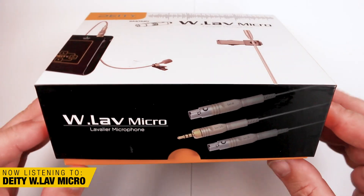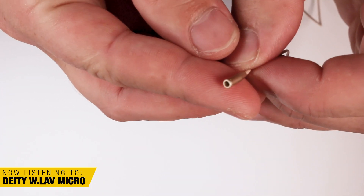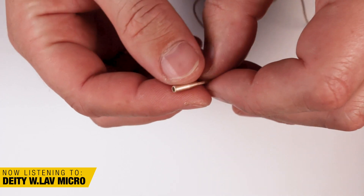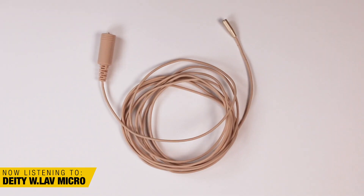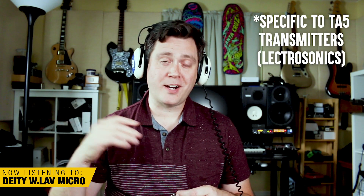Lavalier number five is the Deity W.Lav Micro. This is a nice, tiny little microphone from Deity, a company that's somewhat new on the pro audio circuit but has quickly made a name for themselves making budget-friendly, prosumer audio products aimed at film and TV production. The W.Lav Micro is quite micro — I would say it falls somewhere between the DPA 6060 and the Countryman B6 in size. I don't actually own any Deity mics; they sent me this specifically for this shootout. I had a preconceived concern based on other reviews that mentioned a self-noise issue — a kind of hiss in the noise floor.